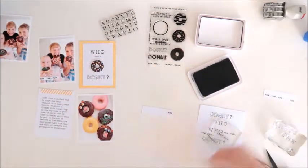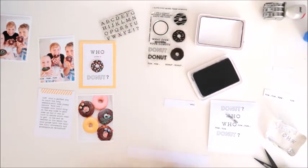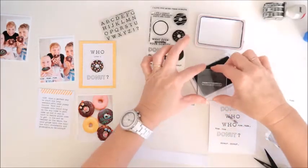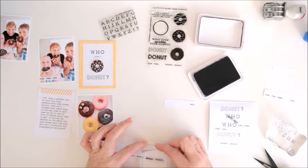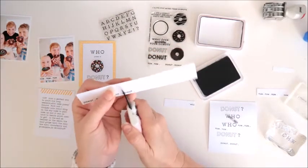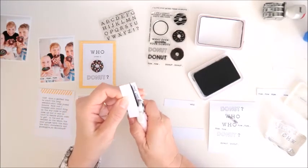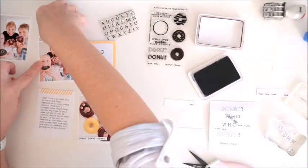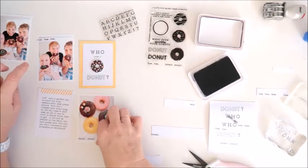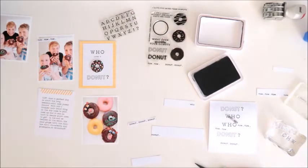I'm just sitting the yum strip there for now so I can decide on positioning. Now I'm doing the other little row of words that says 'donut donut' — again I want it to say donut three times, so I stamp it twice and trim it down with my scissors. That will go along the bottom there, and I decide to move it to the top left photo. I use some really thin double-sided tape to stick that one down.